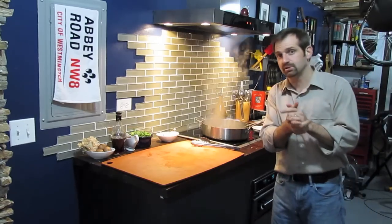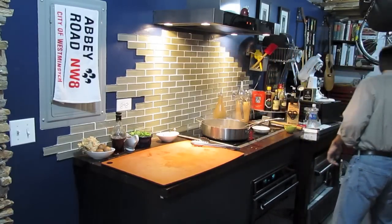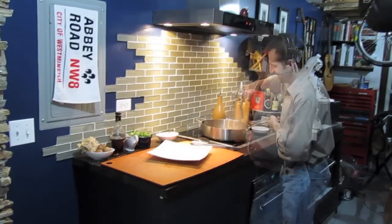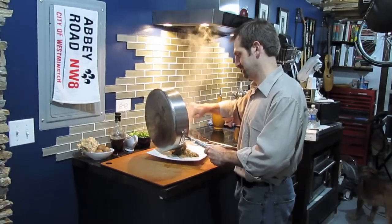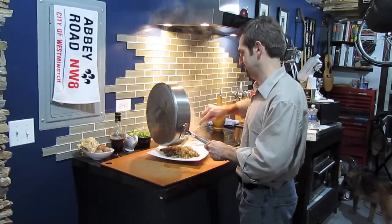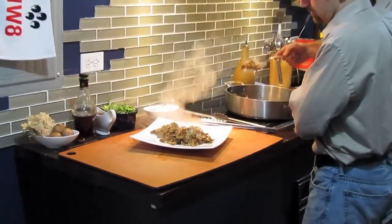My beef has been in the oven for seven minutes. I'm going to give it one more minute so I can start to get ready to plate up. We're going to move the mushrooms over to the platter, getting as much of them out as possible.